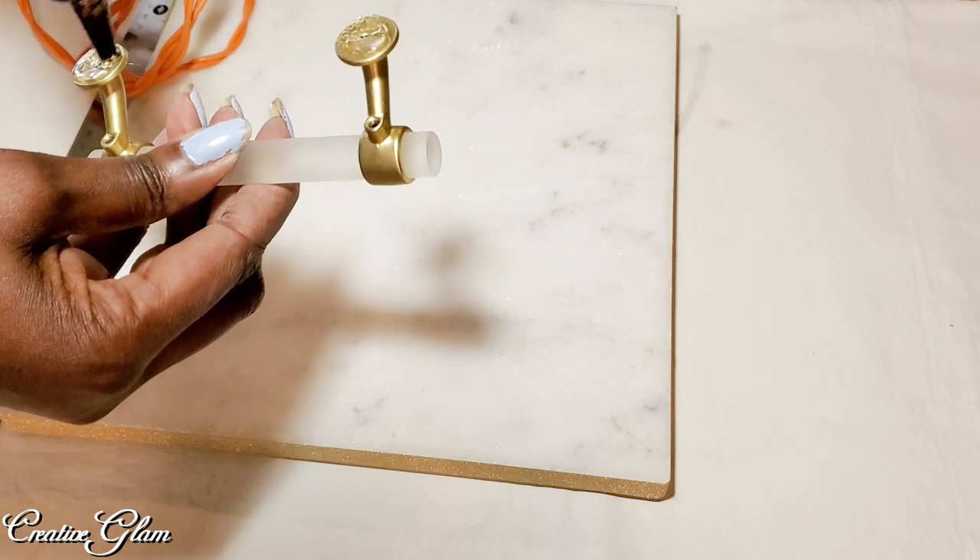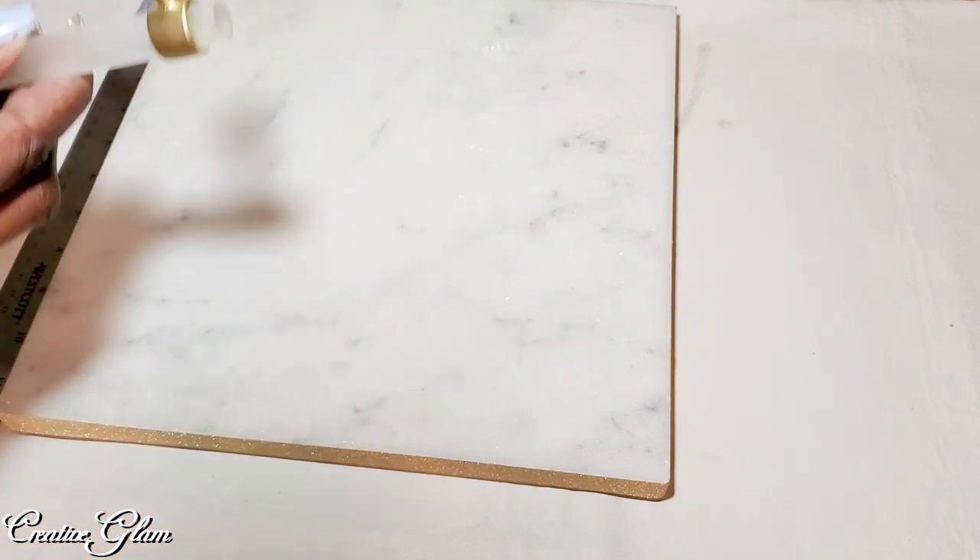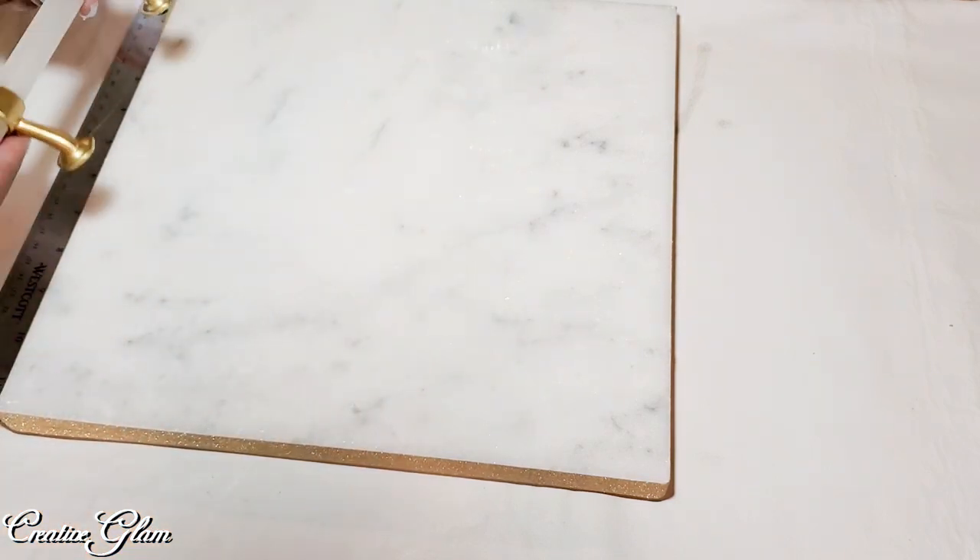Again, these handles are just decorative. I will not be lifting the tray by these at all.